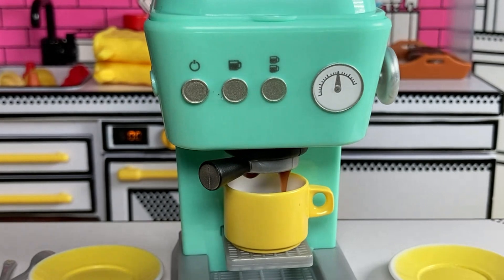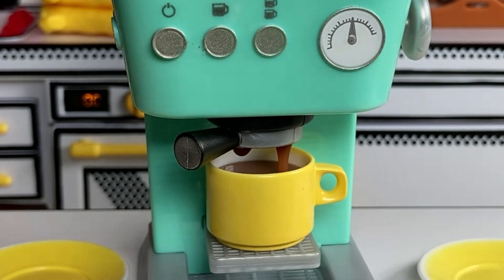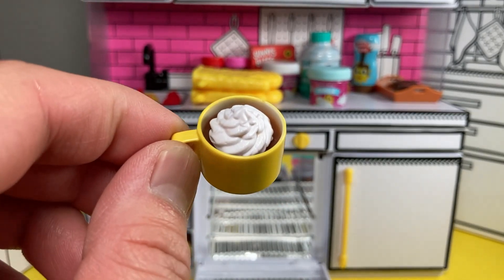This espresso drip is so velvety smooth — it's so relaxing to watch. Okay, looks like the first cup is done. Let's see how it turned out — and it looks great!